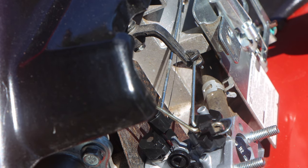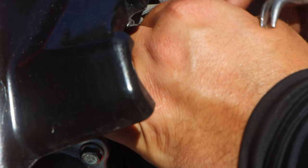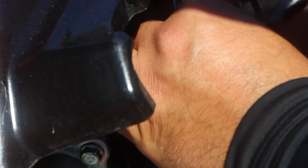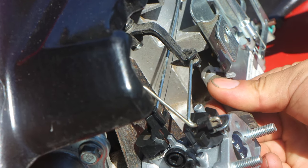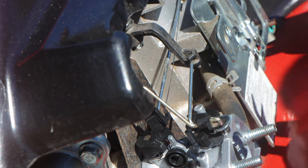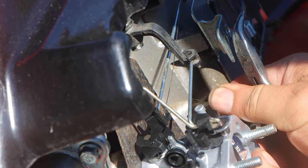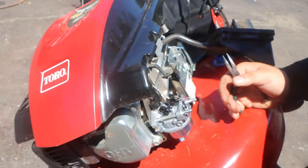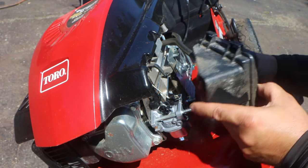Guys, I just want to remind you — just a little bit of a playback in case the camera didn't pick it up the first time. This is the trick here. Take your needle nose, pull this front tab to the side, and then lift up. And then when you go to reinstall it, push it down. Just like that. Hook up your fuel line the same way it came off.